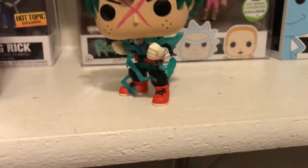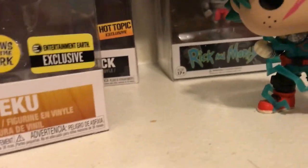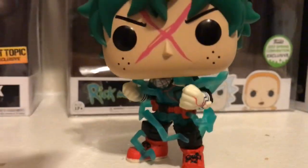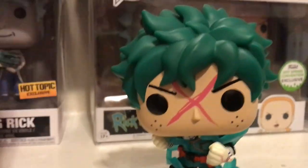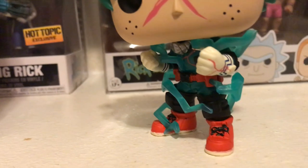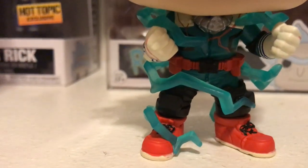The pop stands up great. All these little static electricity, it glows, and so does the X on his face. I like the detail with him being messy, because obviously he's charging it up and his hair is flowing in the wind or whatever. I like that this is the shoot style of Deku — you can tell from the gloves, because that's when he started using the shoot style. Obviously Deku has that drip — red shoes with the black pants and the green upper body suit.